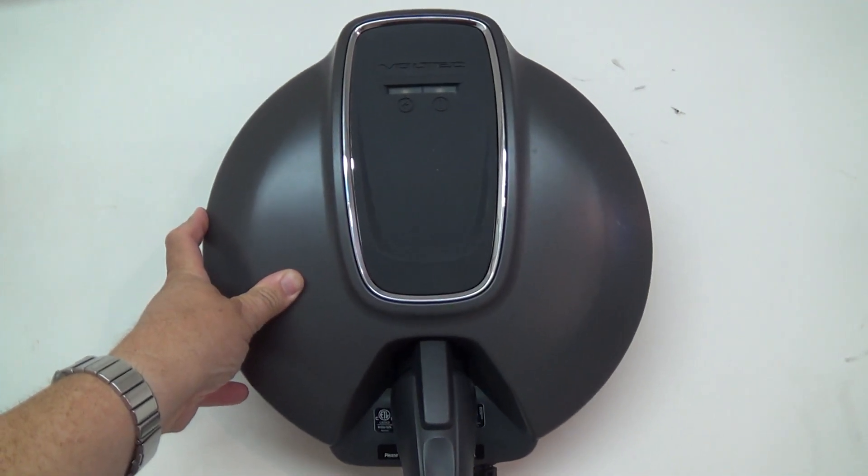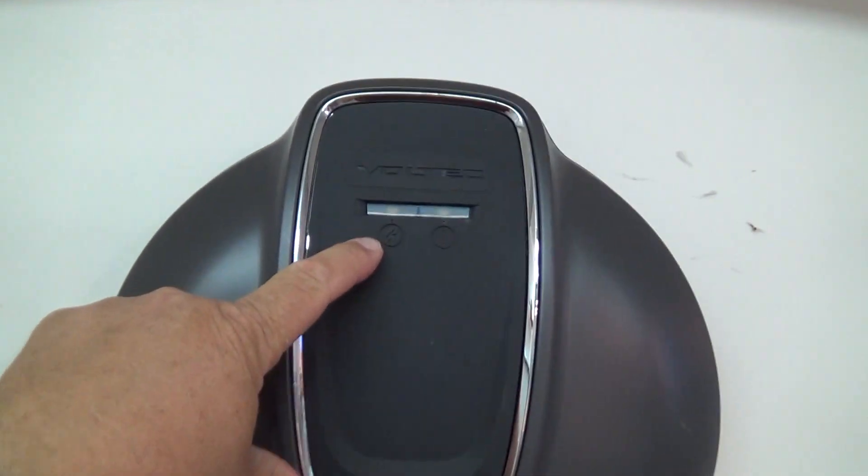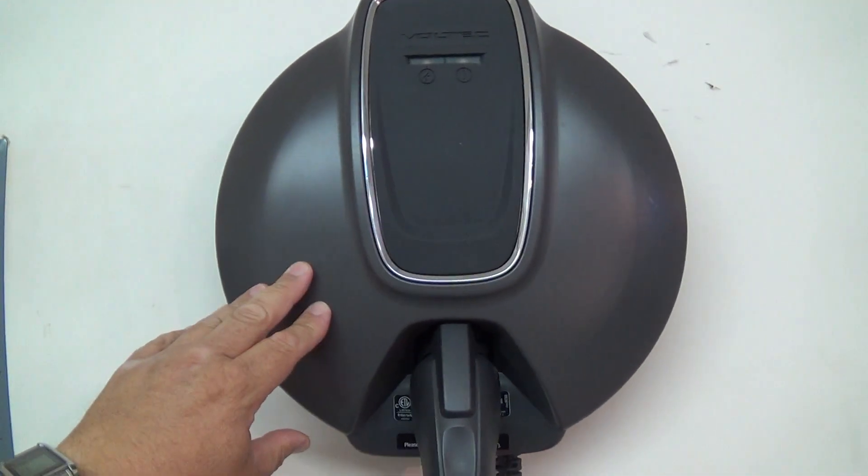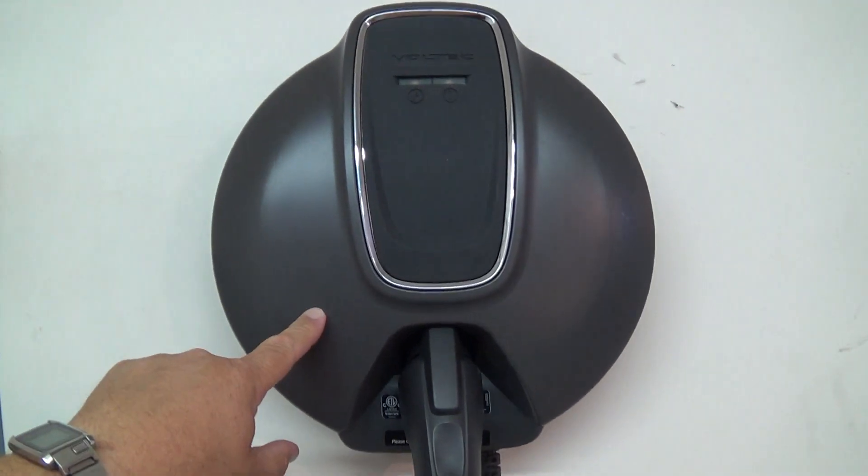Tonight I came home and went to charge up my electric car. I noticed that my Voltec charger is dead. Let's crack this puppy open and see what's wrong with it.